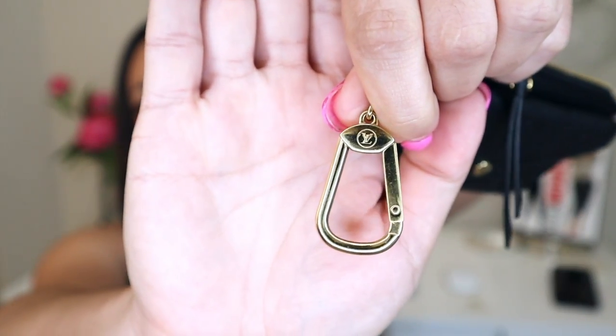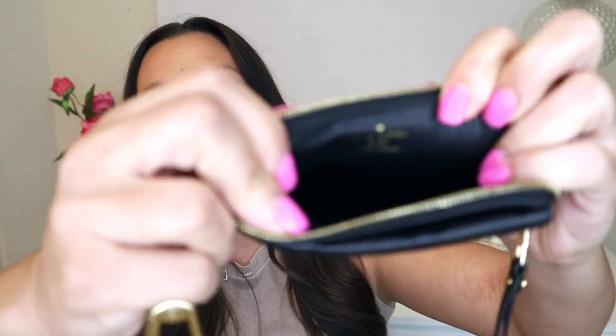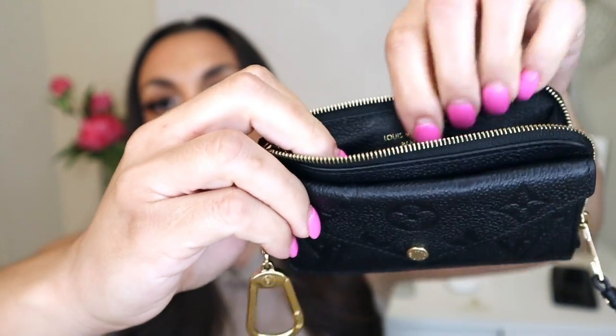Inside still looks really good — I see a little bit of wear, like that darkness, but mainly just light scratching, which is expected given how much I use this. You have to understand the level of use. On the inside here it is the pebble leather — I think that's what it's called — and it's fine. Even the stamping in it is 100% fine.